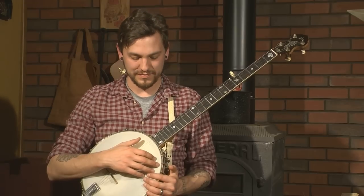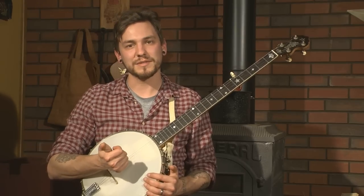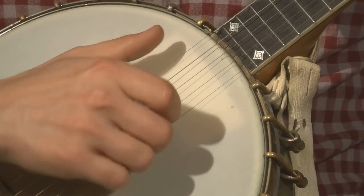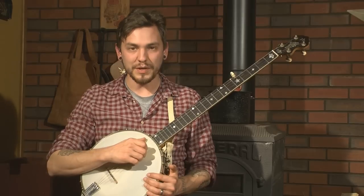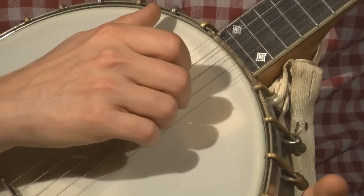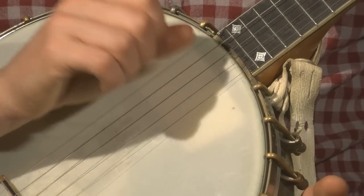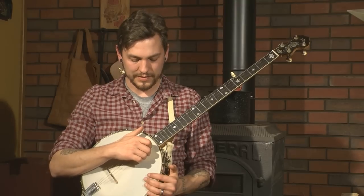Lesson three: Bum Diddy. Clawhammer banjo revolves around what's called the Bum Diddy — some people call it that. It's a three-step process where you hit one string at the back of your fingernail, then the middle part where you just make a little brush, and then the third part is to pull that thumb on that fifth string. So it ends up sounding like this.